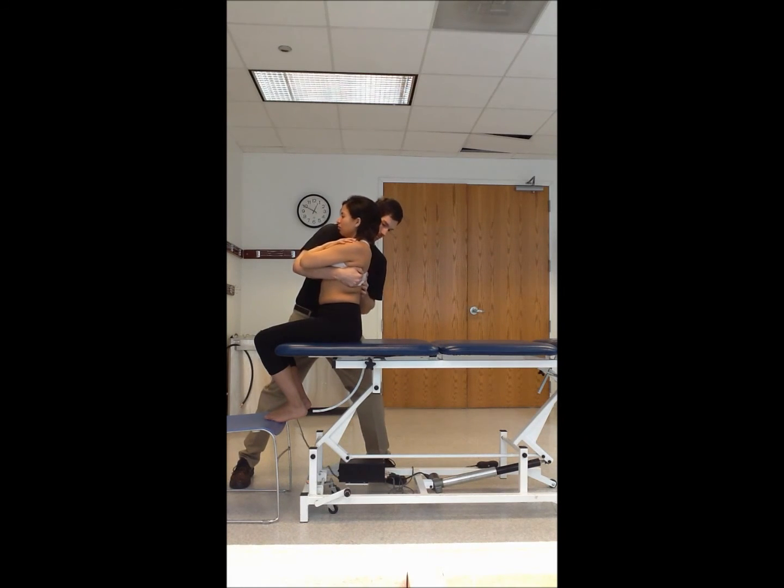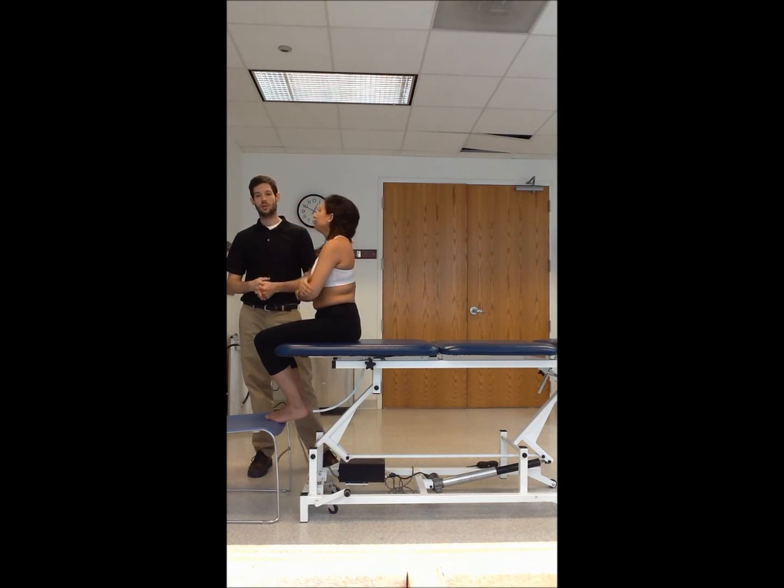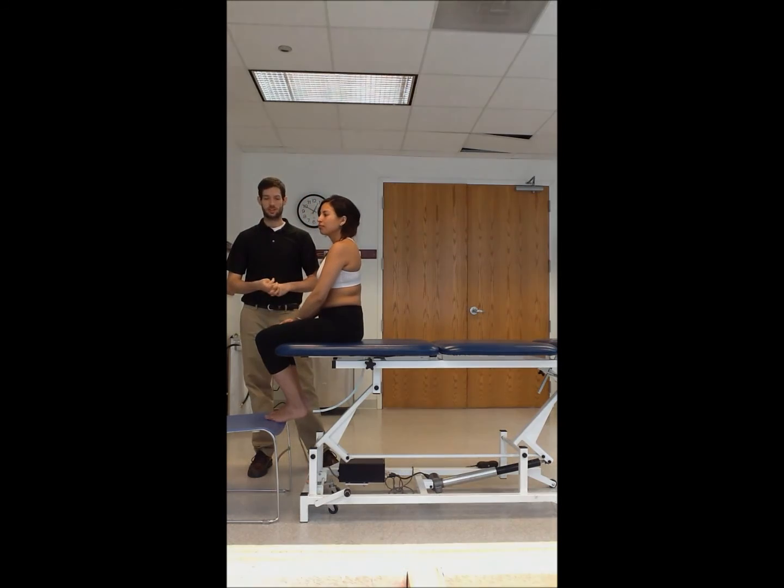Feel each level two to three times. If you feel that there is a restriction at a level, you can note it. Bring the patient back up to neutral, and that completes both the upper and lower thoracic P-BOM into flexion and extension.